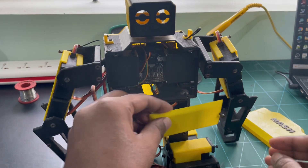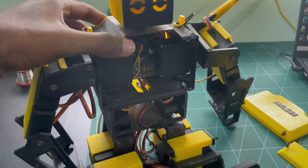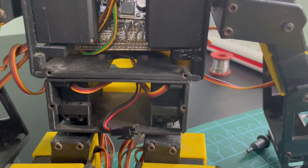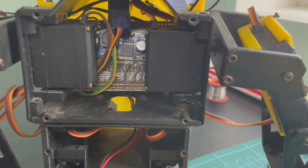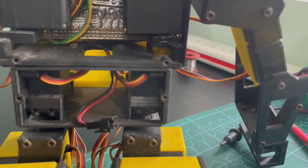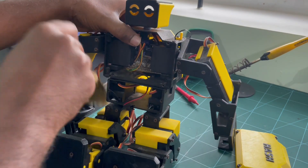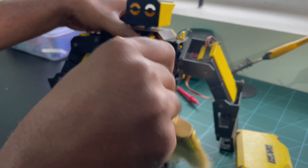We are going to remove the dust and clean the robot completely, then fix the damaged parts. First, I am going to use a small paint brush to remove the dust.